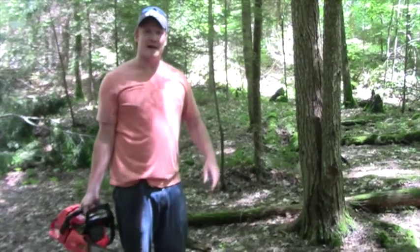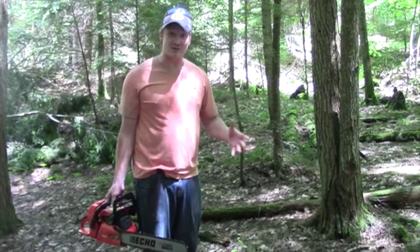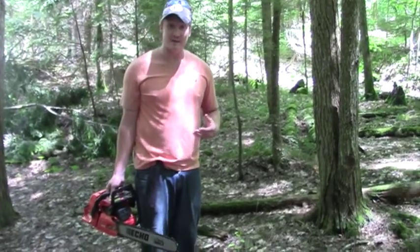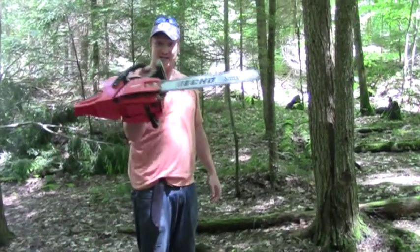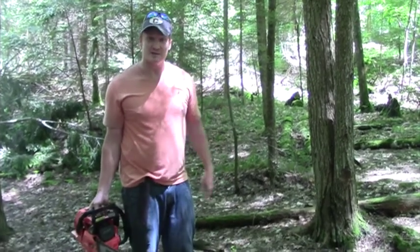Today I am building a picnic table out of logs. I'm going to cut down a bunch of trees, maybe about six or seven inches in diameter, and I'm going to rip them — which means just cut them right in half, almost like splitting them, with my chainsaw — and then put together a picnic table. Should be a lot of fun.